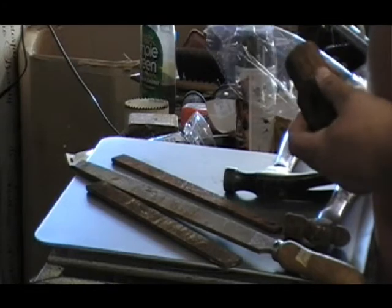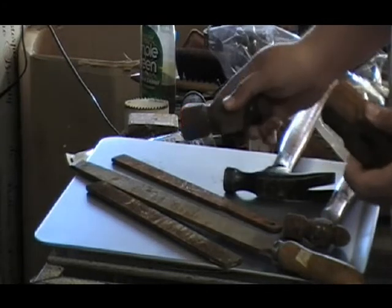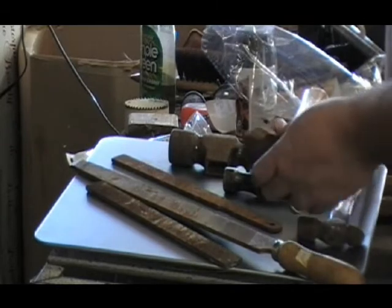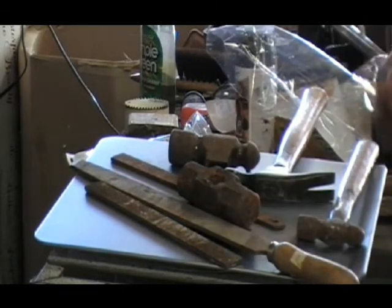I'm going to clean these up a little bit — maybe this one — and then I'll be back and talk about what's coming. Back in a bit.